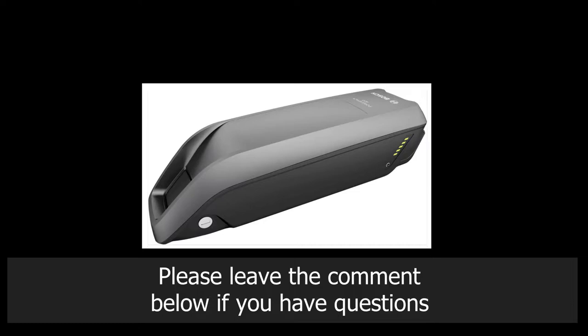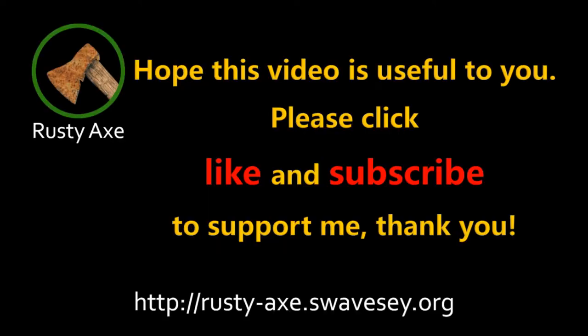Please leave a comment below if you have questions. Hope this video is useful to you. Please click like and subscribe to support me. Thank you.